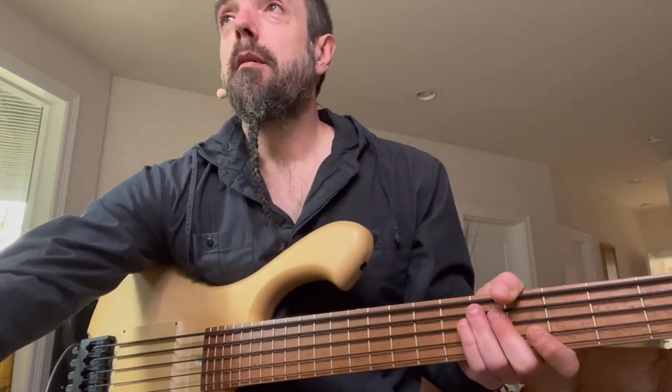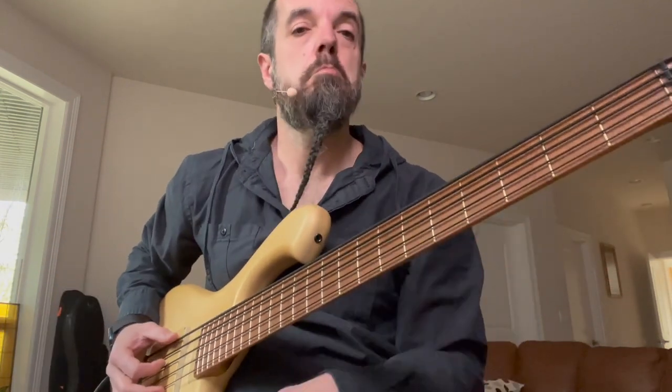And I just thought I'd show you — completely falling in love with this thing. Every time Pete makes me a bass, it's my new favorite bass. And this is my new favorite bass. So I just thought I'd do a little bit of playing and mess around for a second. Let's see what happens.